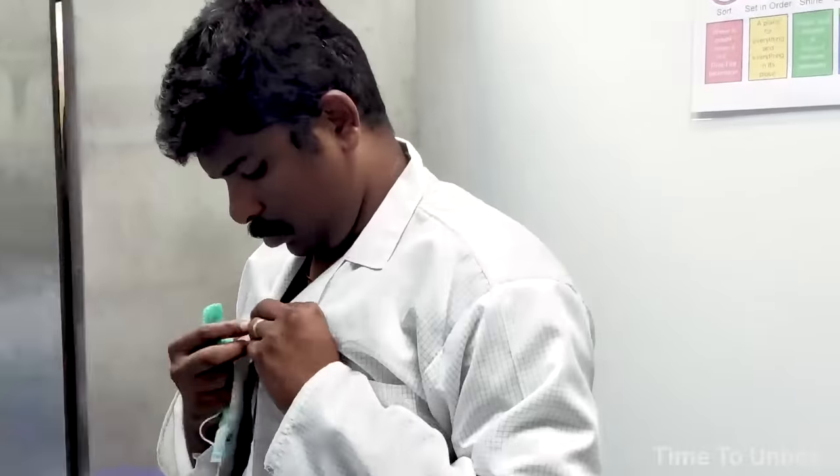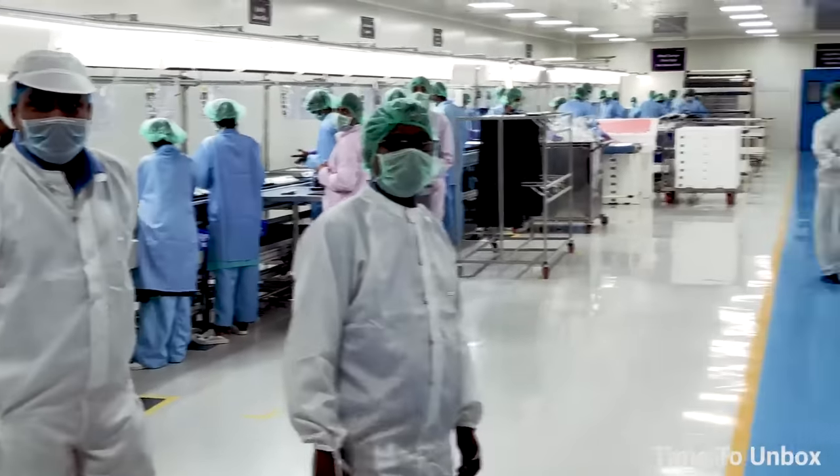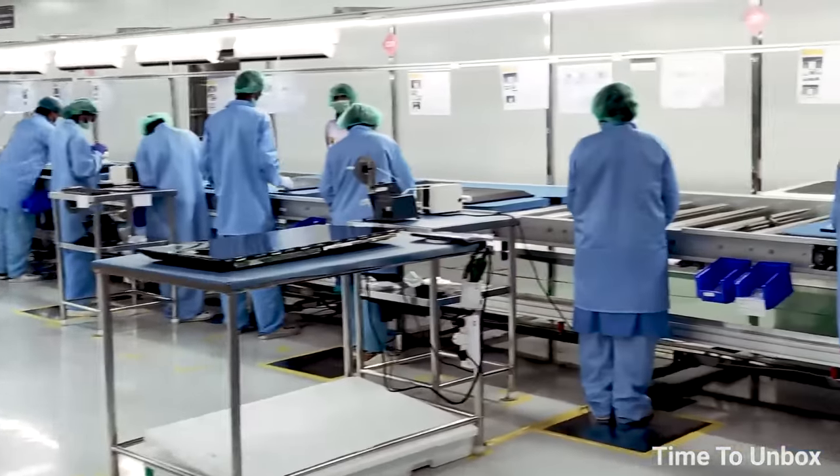This smart TV assembling section is located in Andhra Pradesh. It is very neat and clean, maintained at zero dust level. Before entering the division, all workers are required to clean their footwear and wear an apron, face mask, and cap to prevent unwanted dust particles.